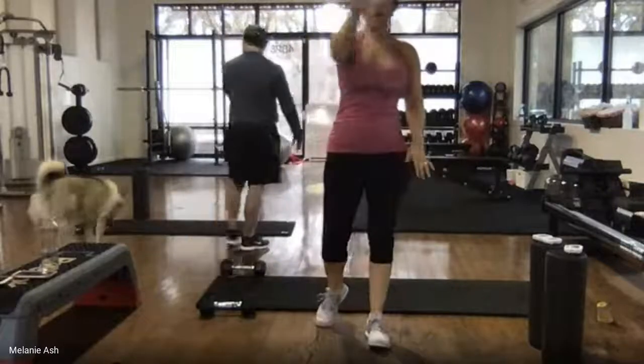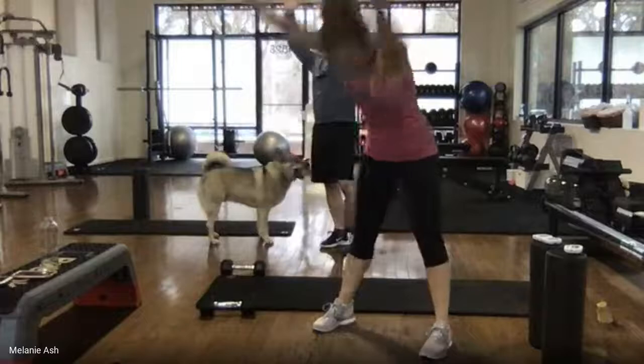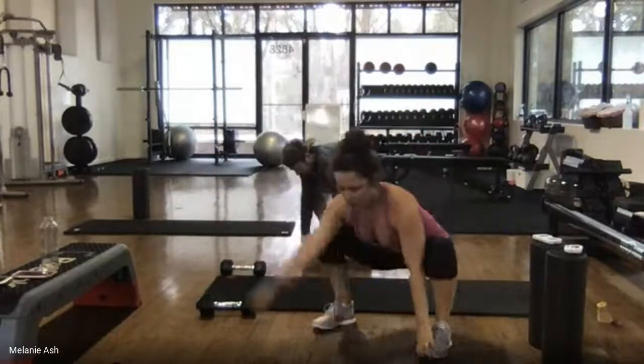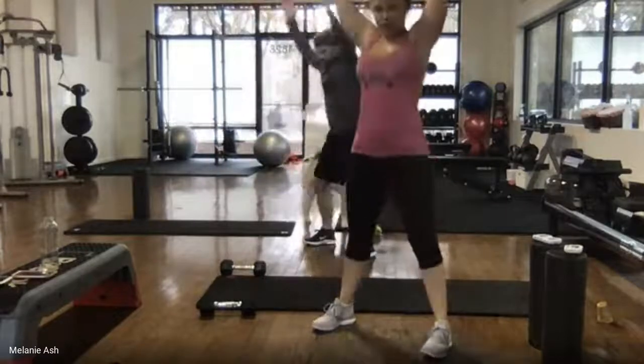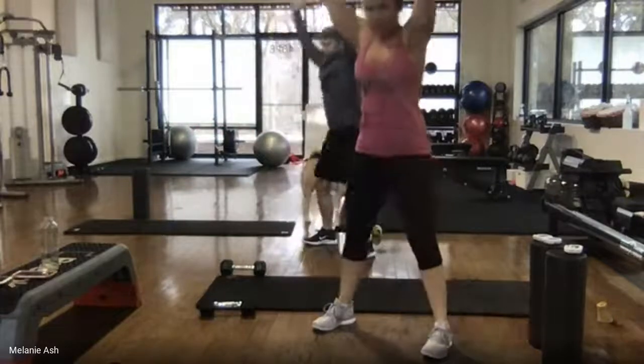From here, five toe touch squat reaches. Arms up, round it down, grab your toes, tuck your butt, lift your chest and shoulders. Right arm, left arm, and then stand up. So we're going all the way down, tuck your booty, lift, lift, and stand up.